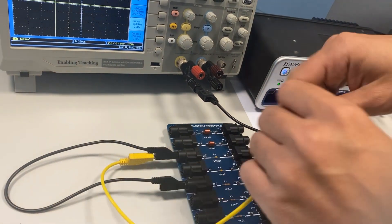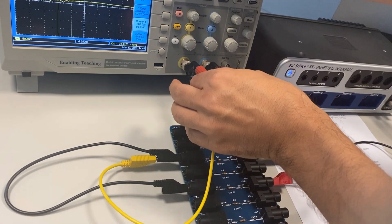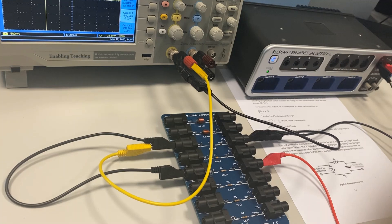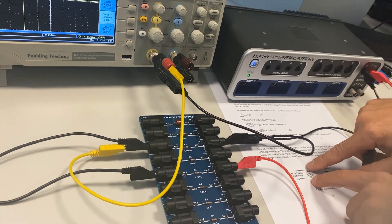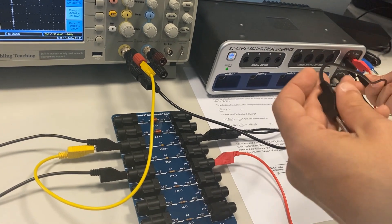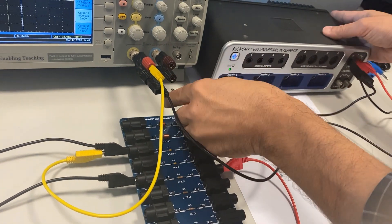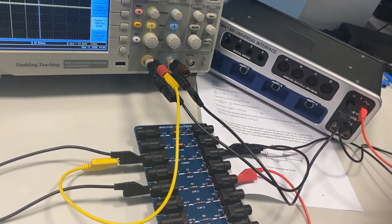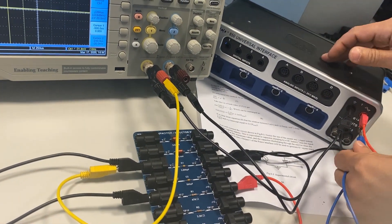The other side of the capacitor should be connected to the positive side of channel one. For channel two, it has to be connected across the main power supply — the black wire to black, and the blue wire to the positive side.